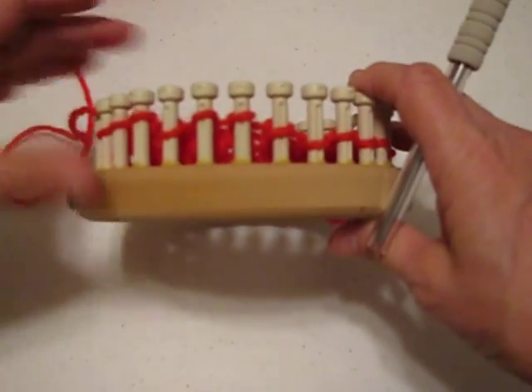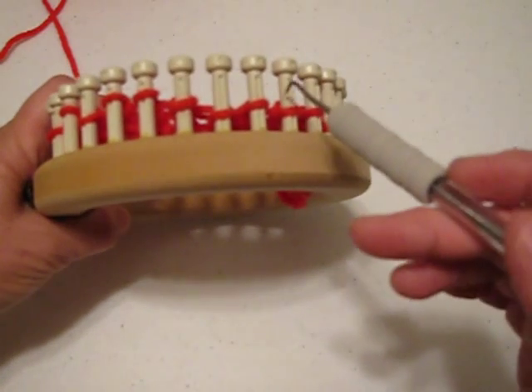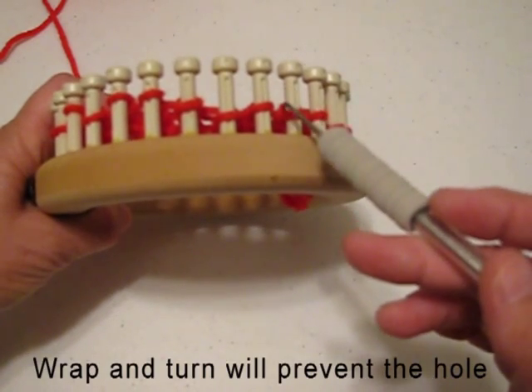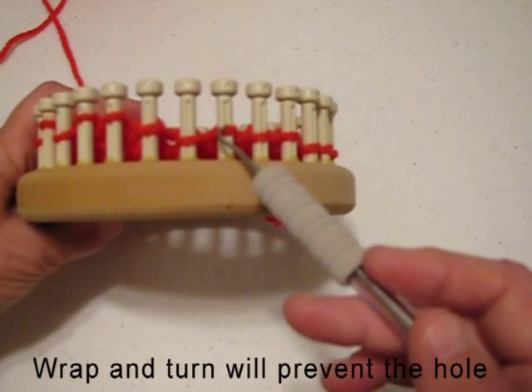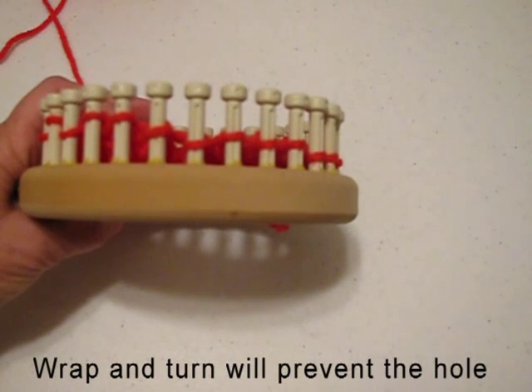When you make that turn to go back the other direction, a hole can occur between the last peg knitted and the first peg that was left unknitted.